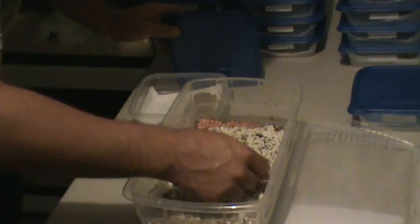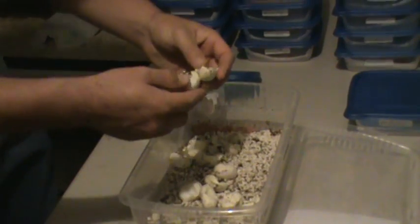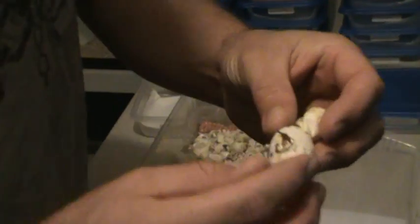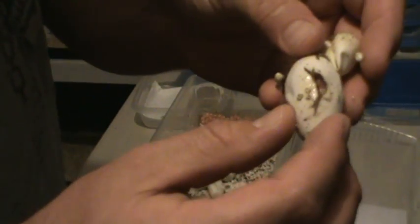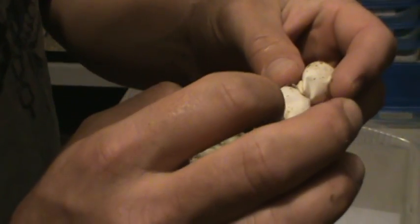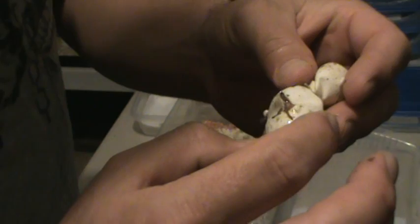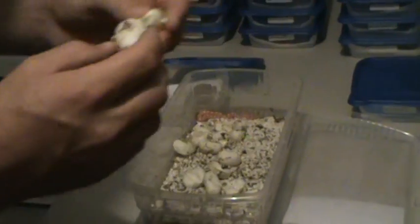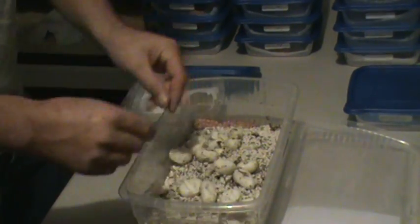Looks like I've got an extra snake. We've got one egg that hasn't hatched yet — I'm wondering where the other snake was. I've got one snake here still in the egg. It is alive, it is moving. So we'll just leave that in there and let that snake come out on its own. Empty eggs.